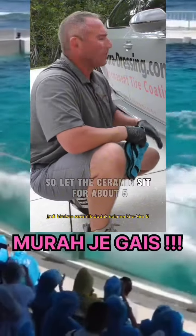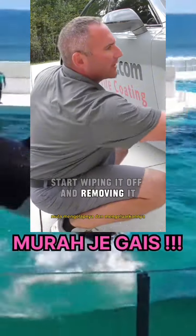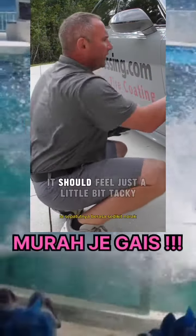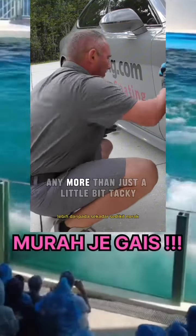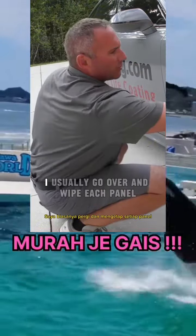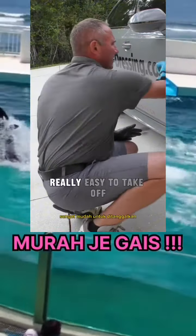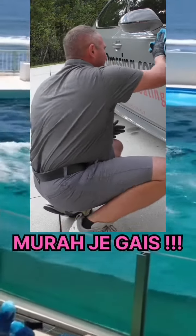So I let the ceramic sit for about five to eight minutes, and I'm going to go ahead and start wiping it off and removing it. It comes off pretty easy — it should feel just a little bit tacky. You don't want it to get any more than just a little bit tacky. I'll usually go over and wipe each panel two or three times, but it's really, really easy to take off.